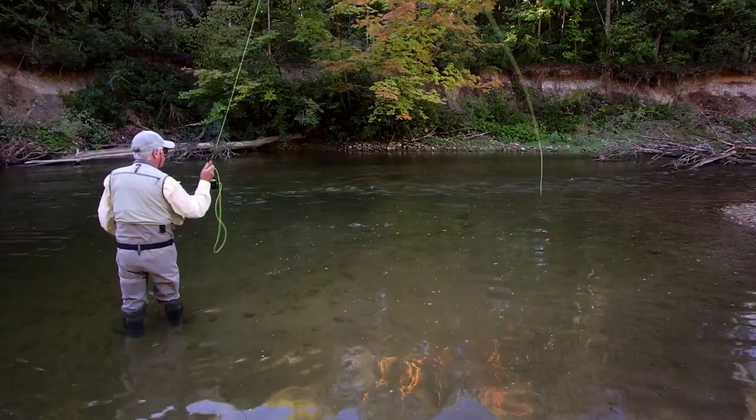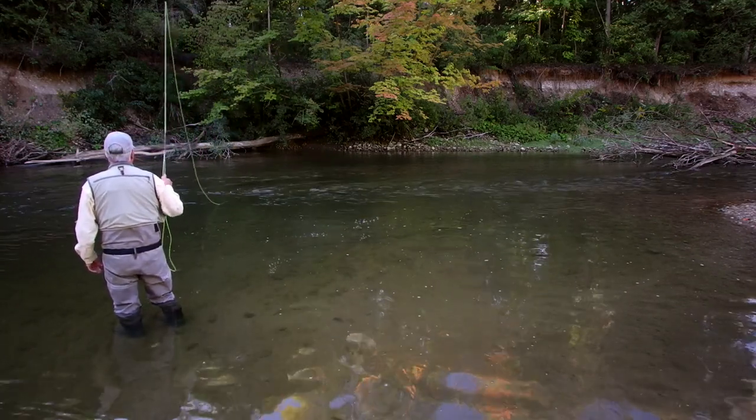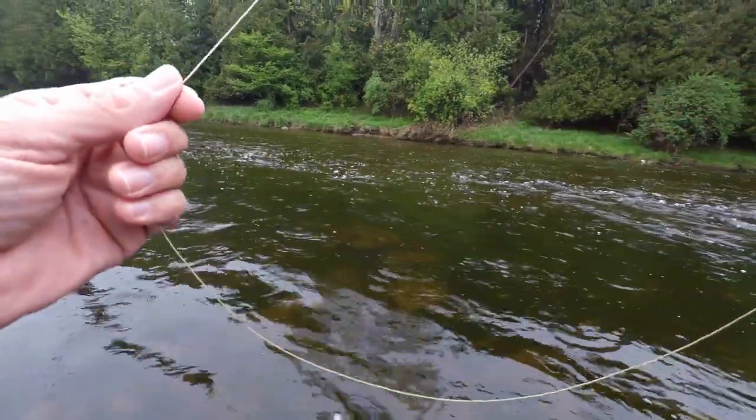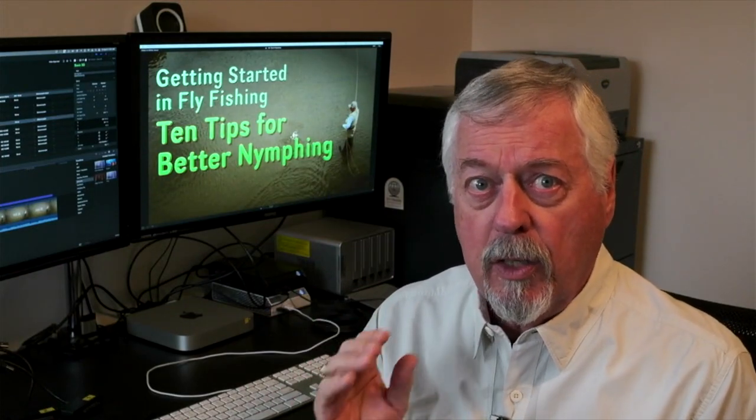Identifying good water for nymphing is not actually all that difficult. Good nymphing water is typified by a strong current going down the middle of a run, seams on either side, and then soft water on either side — so it's like fast, medium, slow as you cross over the run. You can see it on both sides quite often, and often it's typified by a natural foam line going right down the middle of the run. That's what you typically see in a good nymphing run.